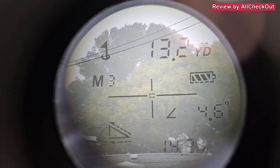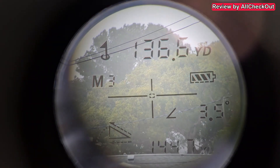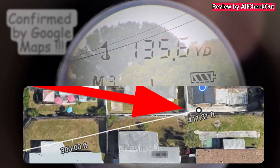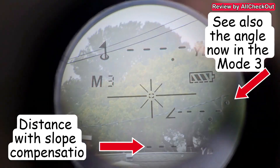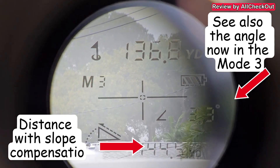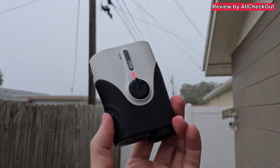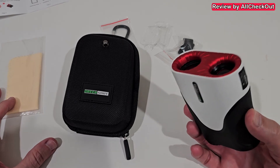It's pretty cloudy, even foggy. Reading came back at 136.6 yards. Measured again — pretty similar. You can do this over and over and always get pretty much the same reading. Definitely a really nice device — absolutely awesome.